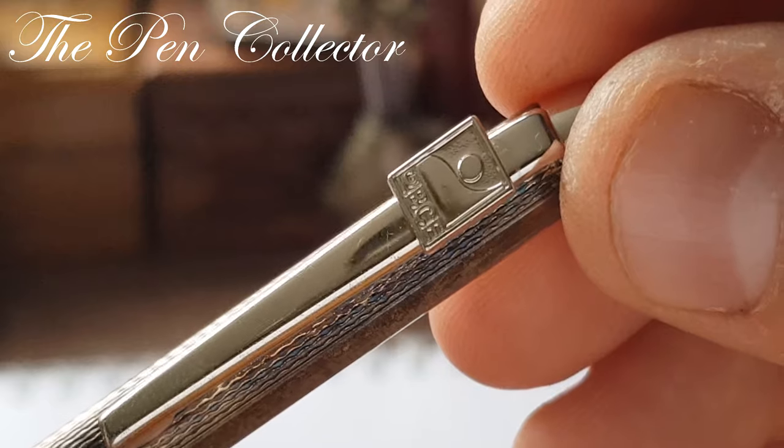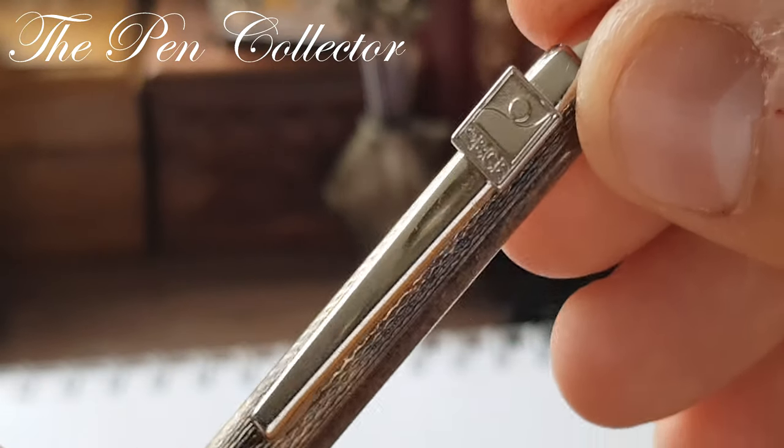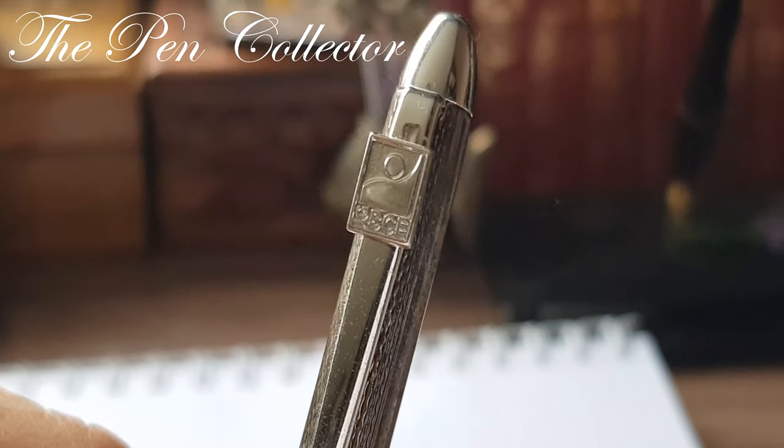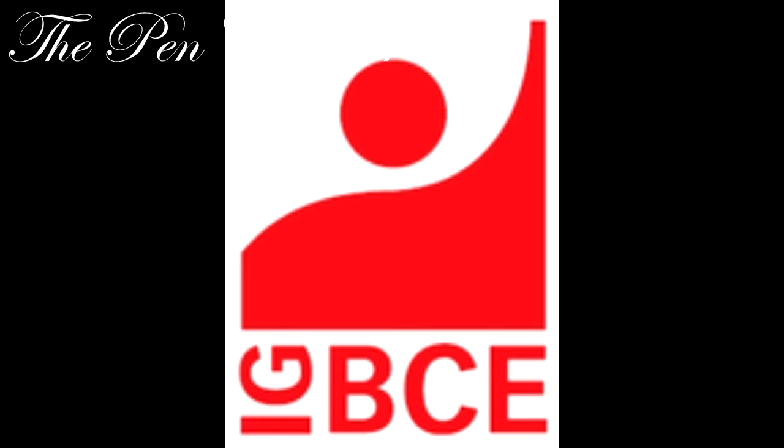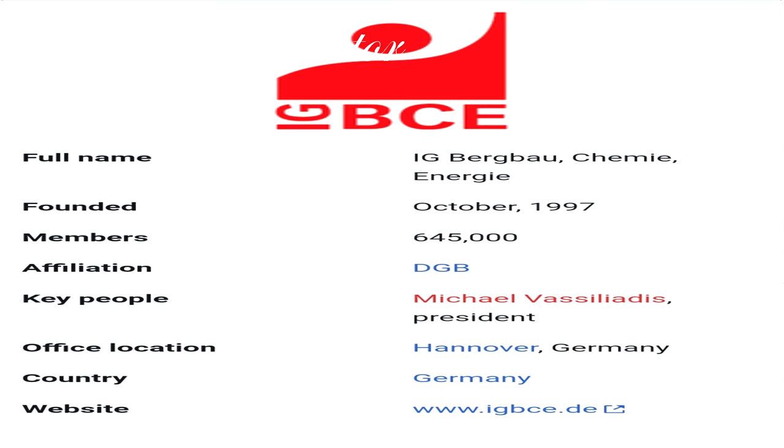If we look closely, we identify an IG. So if you search on Google for this logo, you will find that it is IG Bergbau — a trade union in Germany, and it is one of eight industrial affiliations of the German Confederation of Trade Unions, the DGB.